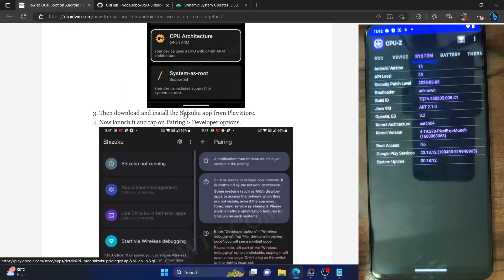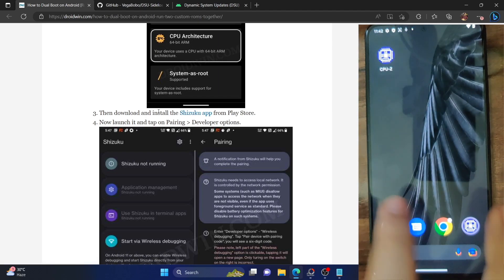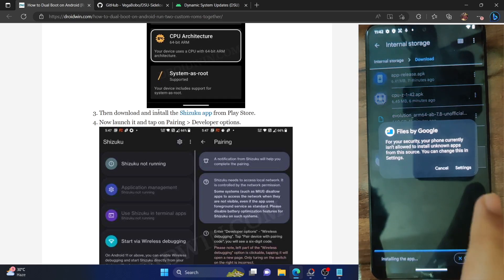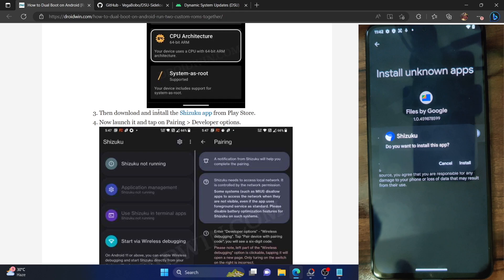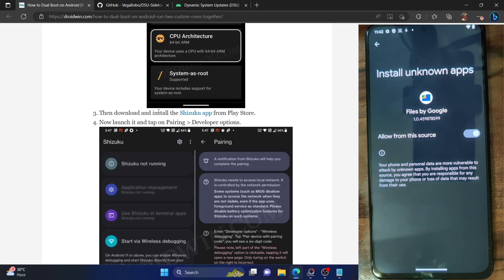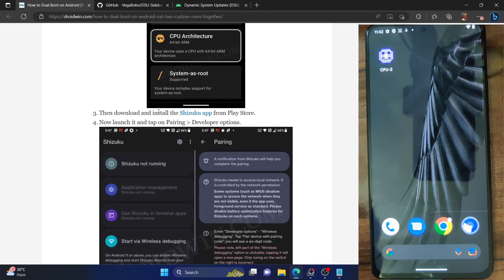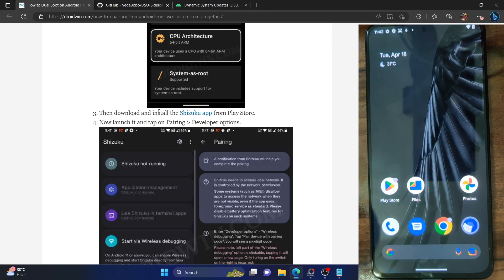Once that is done, you now have to install the Shizuku app. This will allow us to get the DSU side-loaded GSI ROM system-level API access without the need for root. Let's install and set up the Shizuku app. You could download it from the Play Store or from GitHub. You could set up the app using a PC, via a rooted phone, or simply from your phone itself. Since I'm not using a PC and our phone is not rooted, I'll show you how to install and set up the app without either of these, directly on your phone.